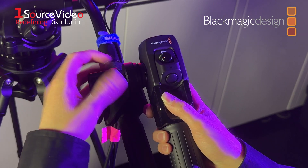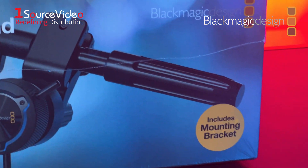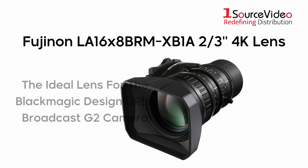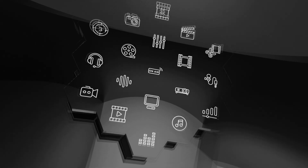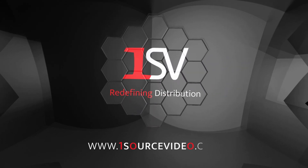The hardware for mounting the focus and zoom demands onto tripod handles is included. Fujinon's LA-16x8BRMX-B1A 2/3rds inch 4K lens is the ideal companion for Blackmagic Design's URSA Broadcast G2, and you can purchase both together in one incredible product bundle. Upgrade your cinema repertoire with these amazing products, and if you want to learn more, be sure to check out onesourcevideo.com or visit your local reseller.